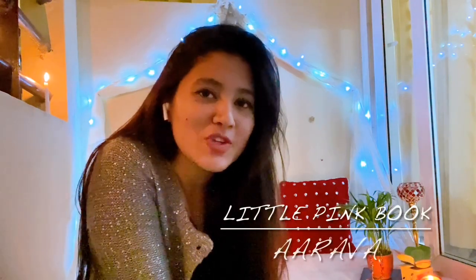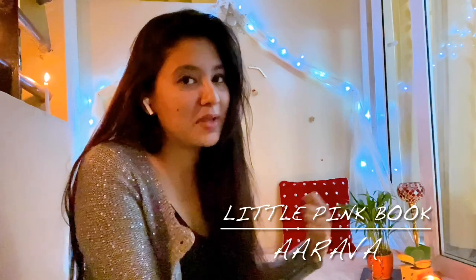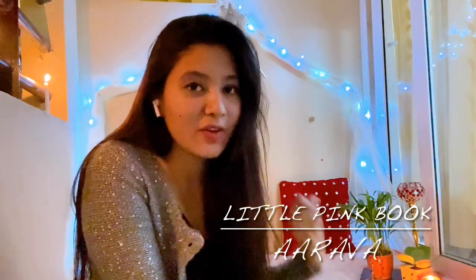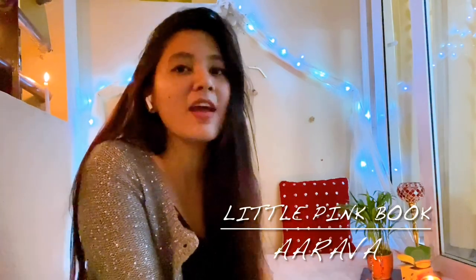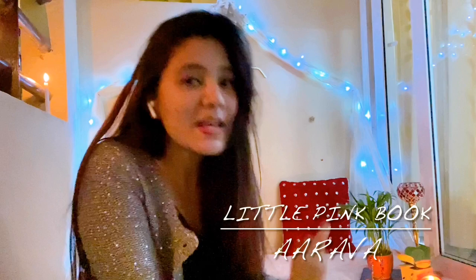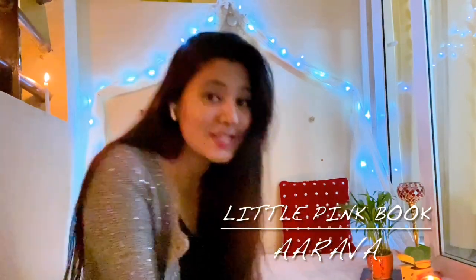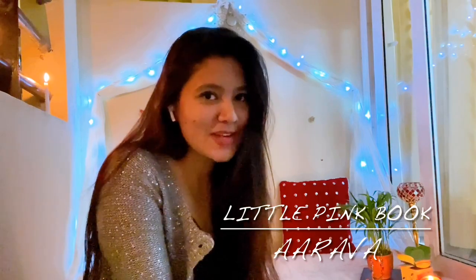Hey everyone! Welcome to my channel! Today I will show you my balcony, which you are watching behind me, and how to decorate it using little things. Let's start this video and see how beautiful and aesthetic it looks.